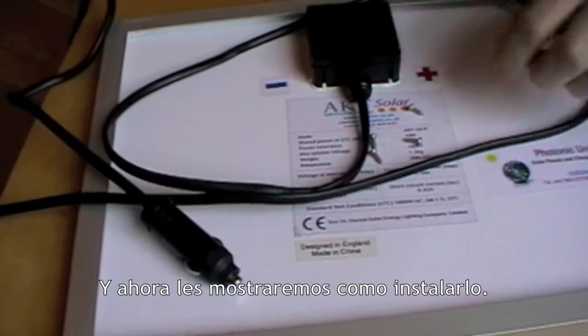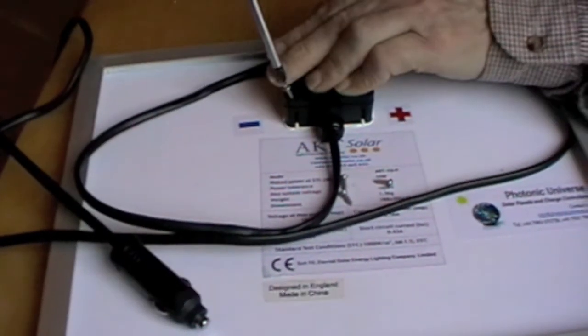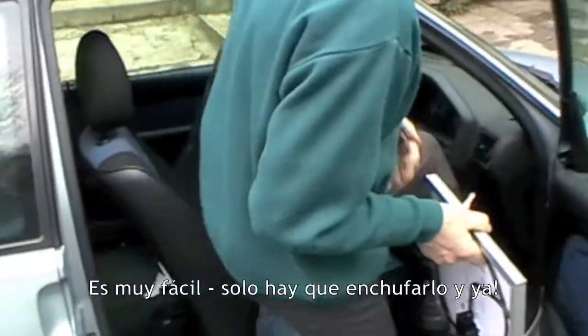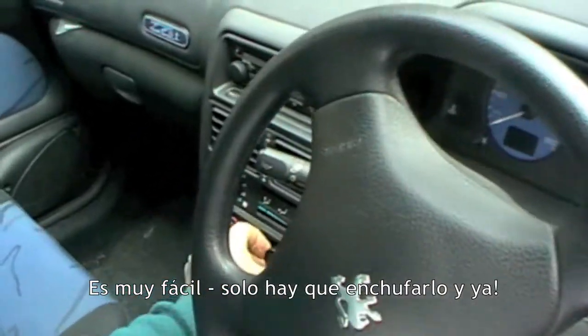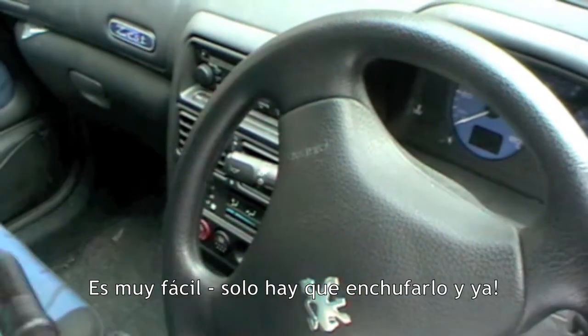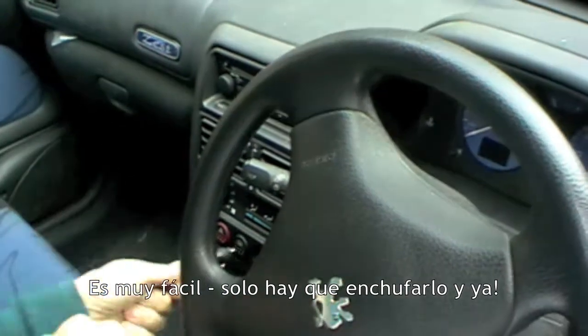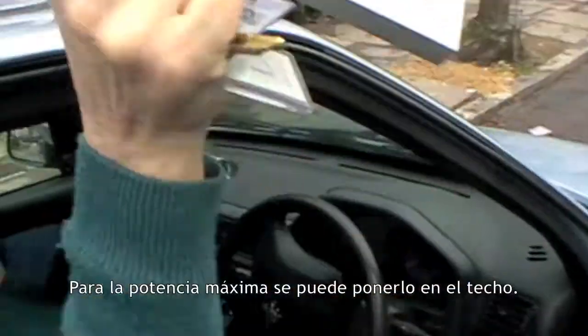Now we'll show you how easy it is to put it back in the car. Very easy to install it. Plug it in — it's done. It'll be charging your battery now.